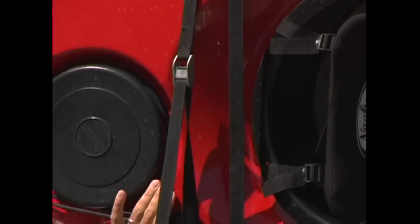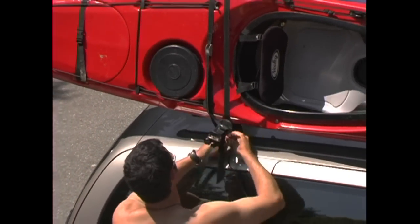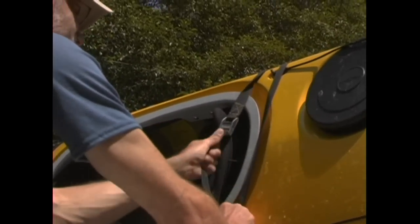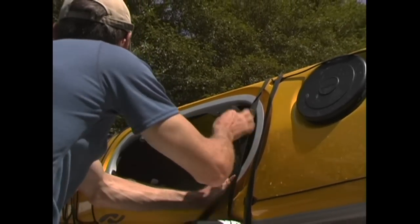Although ropes will work fine, straps are the best for tying a boat down. As long as you don't strap it down at its widest point, your kayak will resist flying off your roof even if it's tied on loosely, so don't feel that you need to crank the boat down with all your might.